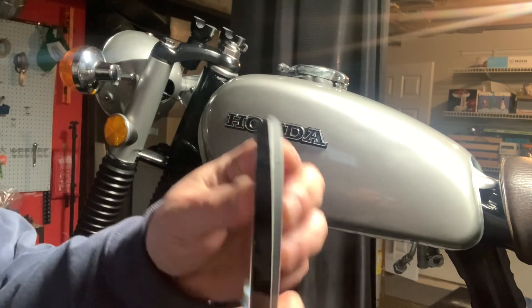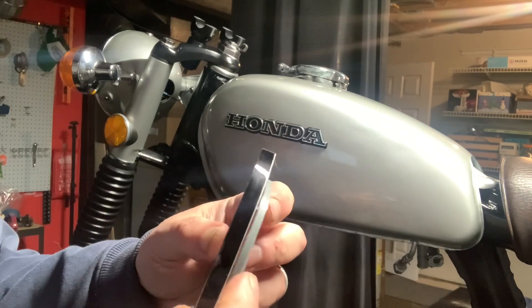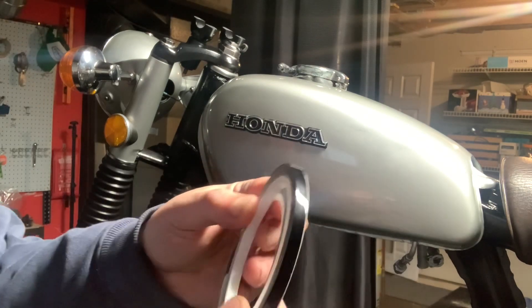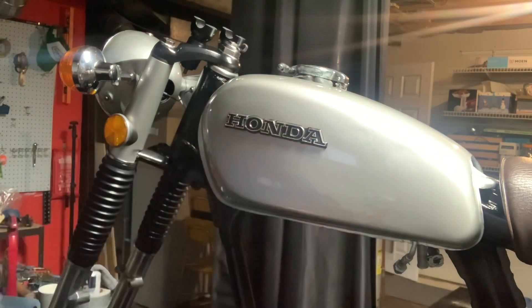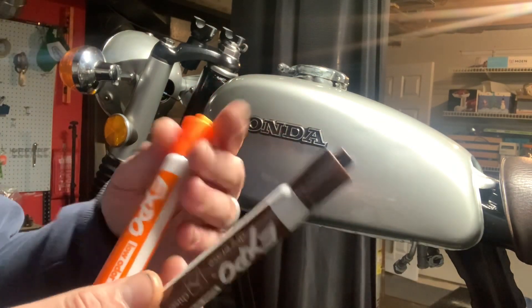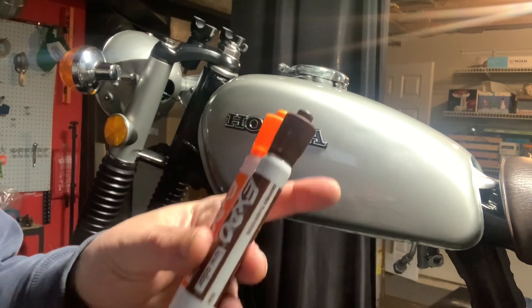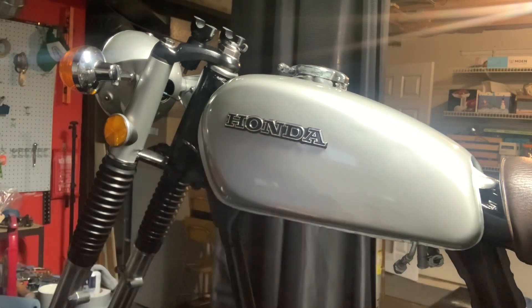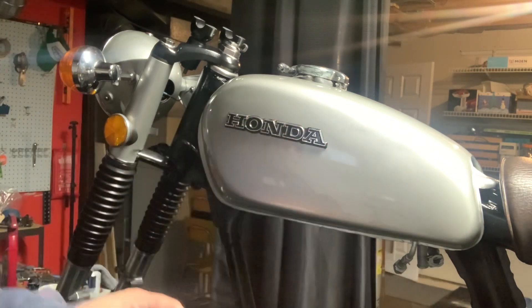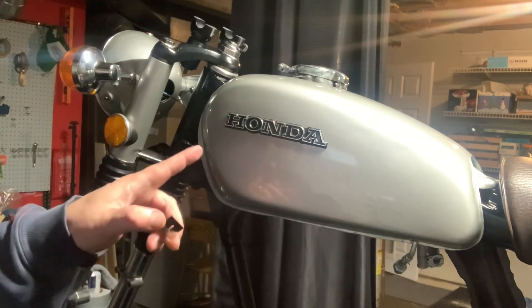Before I settled on a design, I kind of mapped things out and did several dry runs basically. But you don't want to start wasting material. So another thing that would be really handy for this process — I grabbed a couple of dry erase markers, just a couple of different colors. And then it's really important to have a nice sharp razor blade. So let's get to it. Let's map this out and get this tank striped.